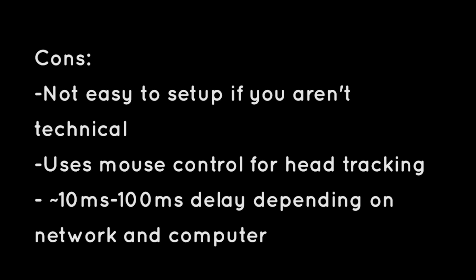Now for the cons: it's not super easy to set up if you're not technically minded. If you're used to complex computer programs or have some DIY experience, this is not that hard a project. But if you're younger or new to this kind of thing, it may be a little difficult, though I'm sure you'll get through it with our instructions. Second, it uses mouse control for head tracking, which is both a pro and a con. This is what allows compatibility with so many games like Skyrim and Minecraft, but it doesn't give you a true virtual reality experience because you don't get that head-body separation like you might from the Oculus Rift. Lastly, there is a display lag of 10 to 100 milliseconds depending on your computer and network, which takes you out of the virtual reality space and can increase motion sickness.